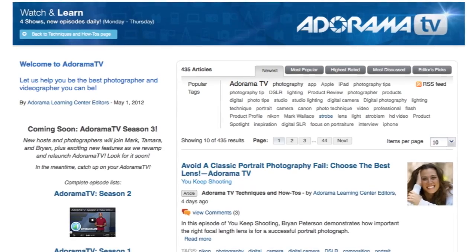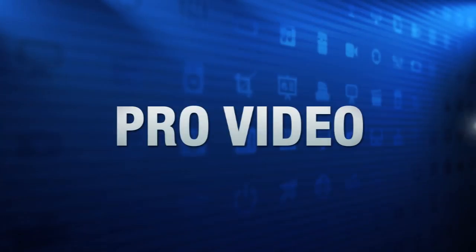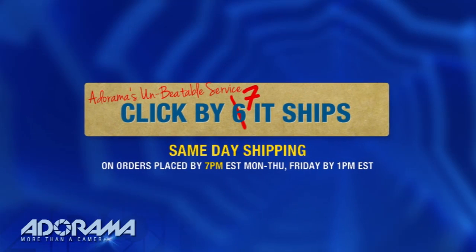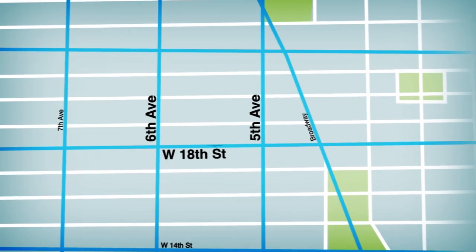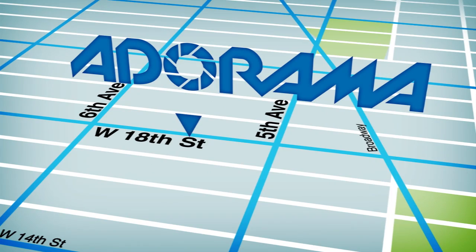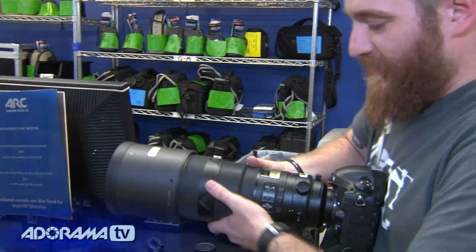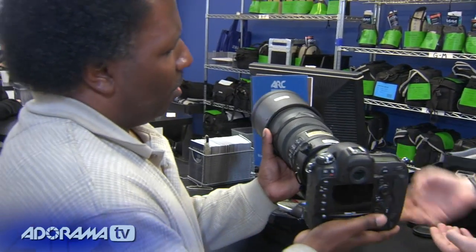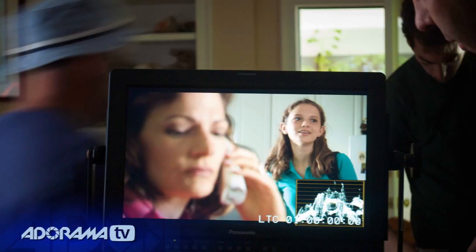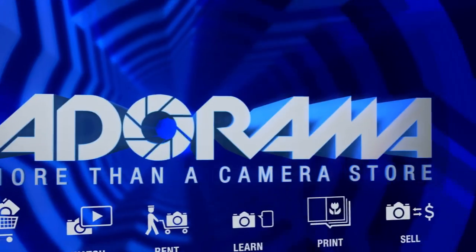AdoramaTV is brought to you by Adorama, your best source for the equipment and knowledge you need. For all the latest photography, video, and computer gear, visit Adorama.com — place your order by 7 p.m. and it ships the same day. Next time you're in New York City, visit our store located on 18th Street between 5th and 6th Avenue. Check out the Adorama rental company for professional cameras, lighting, computers, and more. Adorama is your complete solution for equipment, printing, training, and more — more than a camera store.